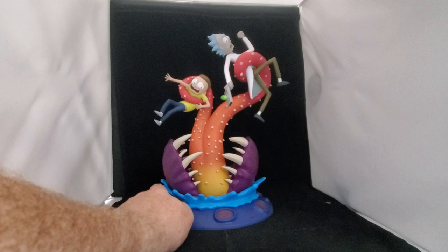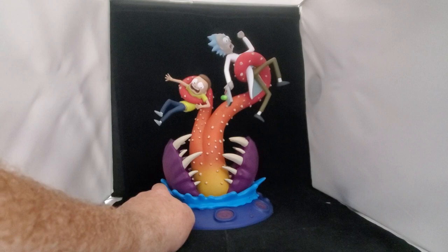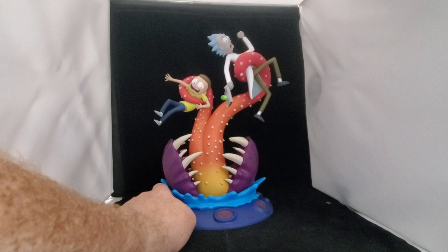Always remember to hit subscribe and like so we know you enjoy the content and get notified when the next video is live. Down below you'll also find links to all our social media — we are all over and you can track us there as well. Hope you enjoyed this everyone, thanks for watching, bye now!